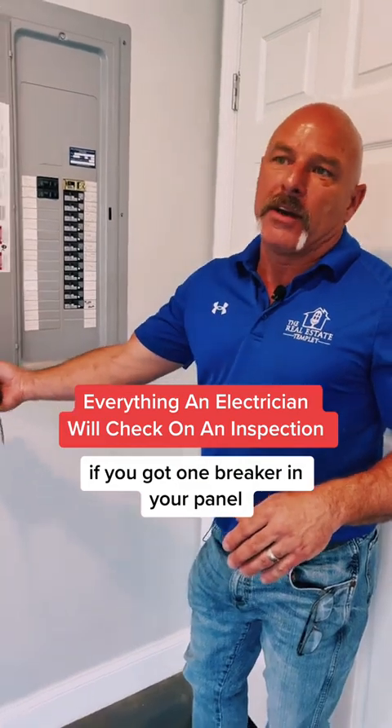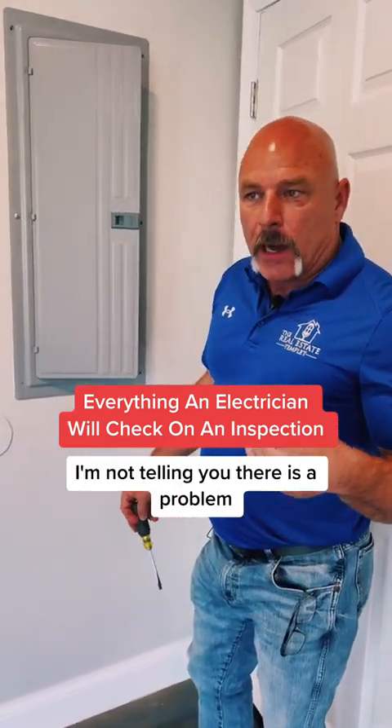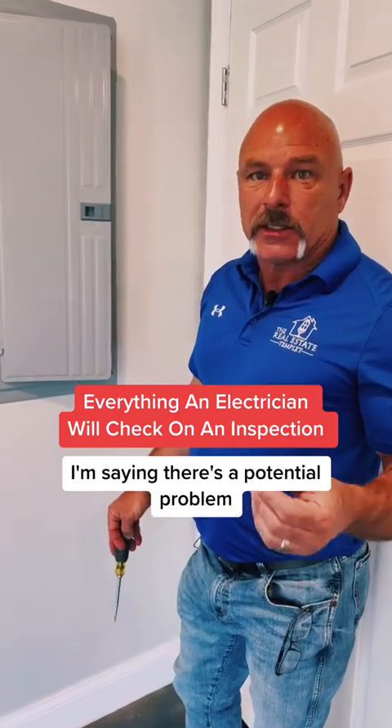If you've got one breaker in your panel that's warmer than the other breakers, there is a potential problem. I'm not telling you there is a problem — I'm saying there's a potential problem.